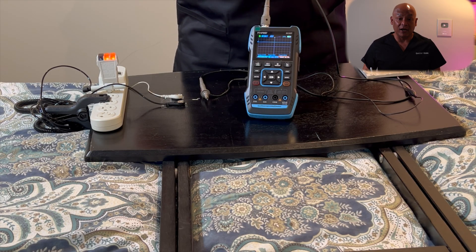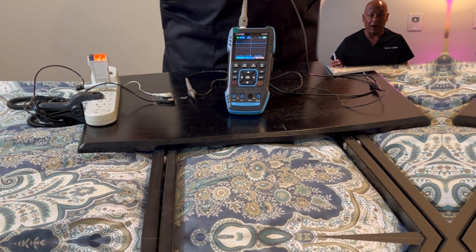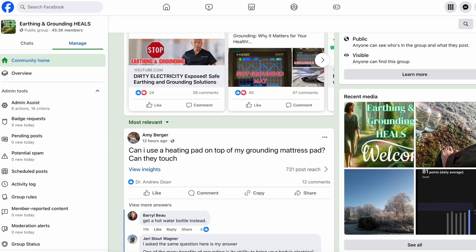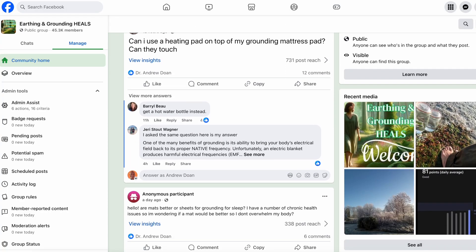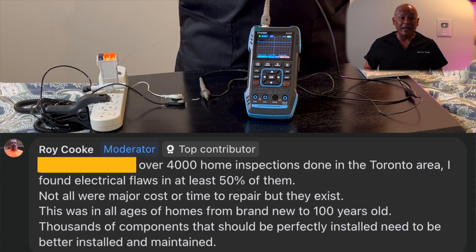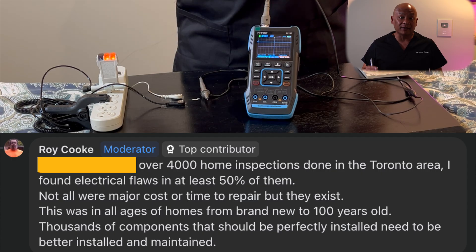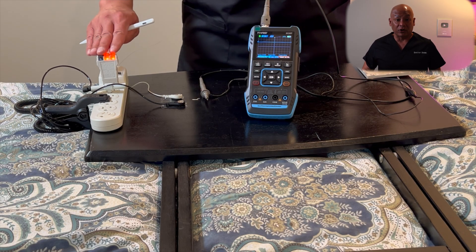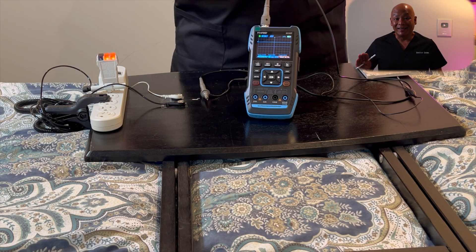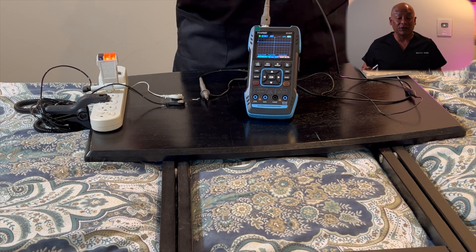Roy Cook, in our earthing and grounding forum on Facebook — which you should join if you haven't, we have nearly 50,000 people and we give advice to each other — is a former master electrician who has inspected over 4,000 homes in his career. He says that less than 50% are actually wired correctly, so just because this outlet checker lights up as accurate does not mean that the outlet is actually safe for human grounding.